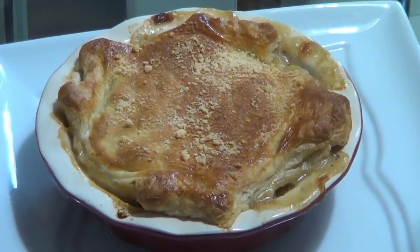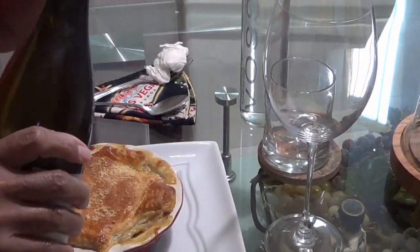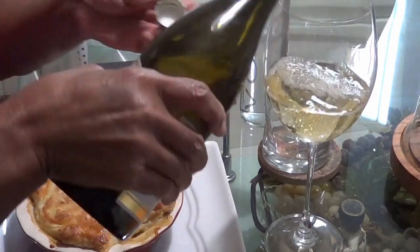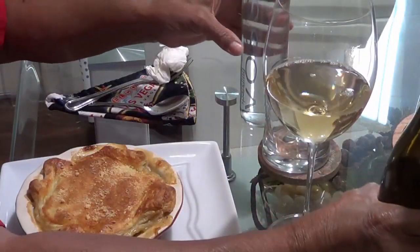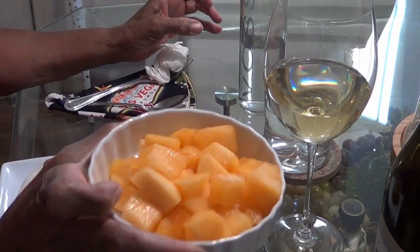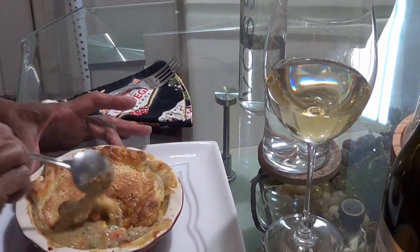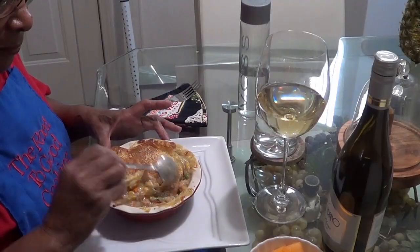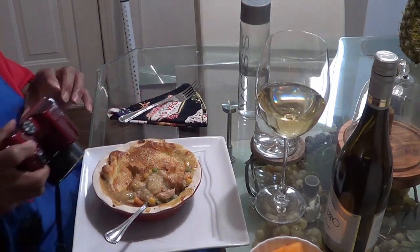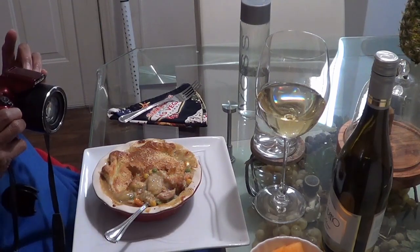And here is my finished pot pie — you ought to smell my kitchen, it smells absolutely divine. Grab a chair, grab a plate, and let's have some dinner. And here is the best part — pouring yourself a nice glass of wine. This wine paired beautifully with this meal and that is my absolute favorite wine. Don't forget the water. And there is my dessert — some diced cantaloupe. Now tell me, how many of you do this where you take that crust and put it down in the bottom and just mix it all together? There is nothing better than that.